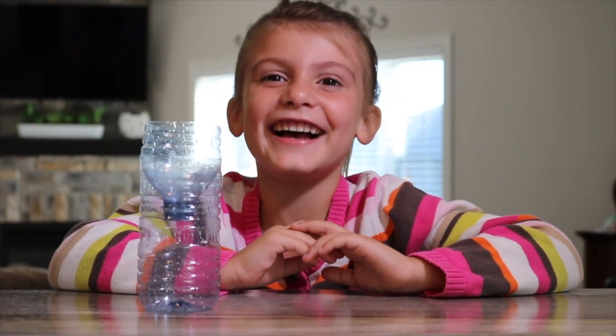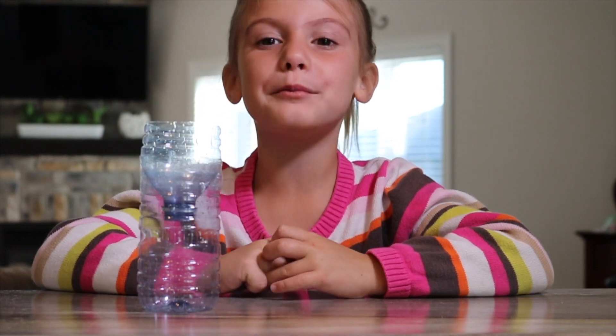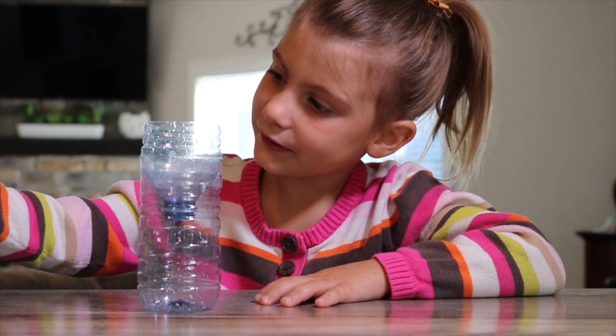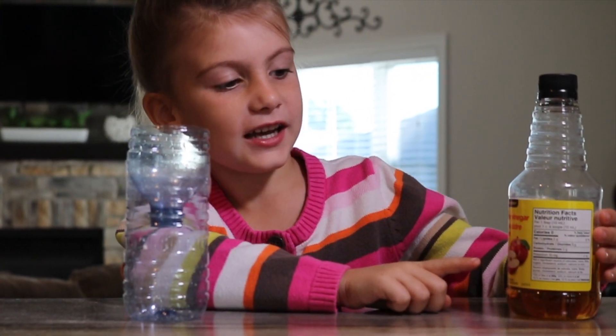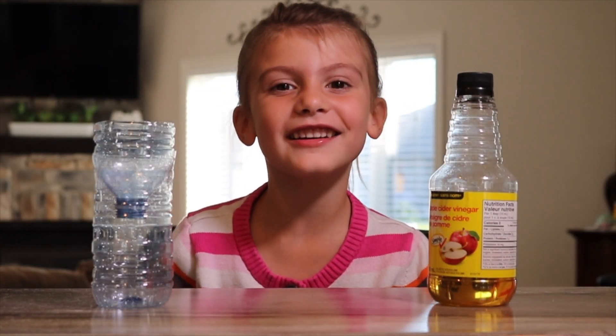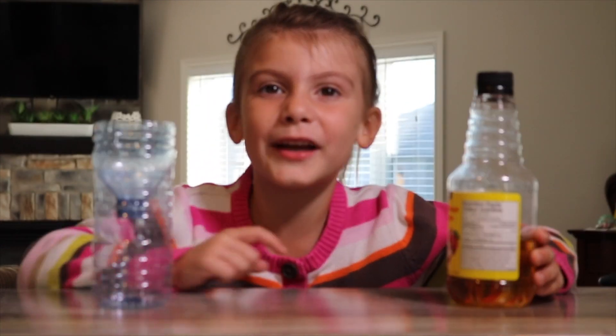Now my fruit fly trap is ready. I just need to add something to the bottom that the fruit flies will like to eat. I'm going to add apple cider vinegar. Fruit flies always like alcohol and sugary drinks.